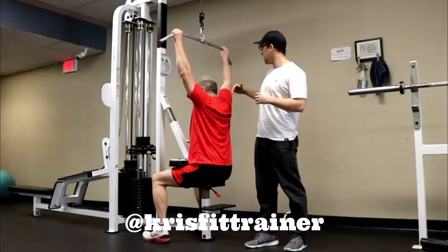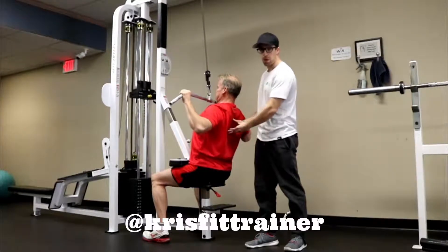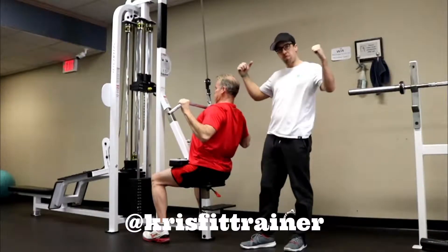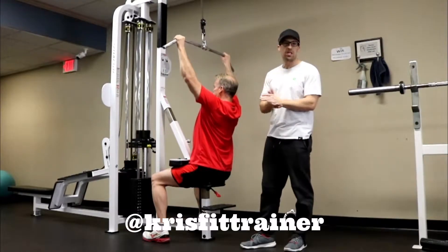What you want to do instead is lean back a little bit, set those shoulder blades, and pull that bar down towards your collarbone, retracting the shoulder blades and squeezing those back muscles. Contrary to popular belief, pulling the bar down behind the head does not recruit any more musculature in your upper back, but it really compromises your shoulders.